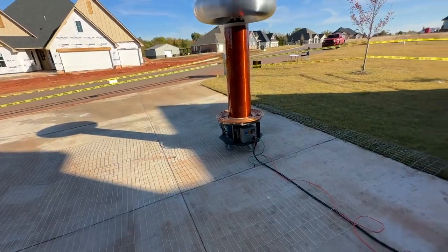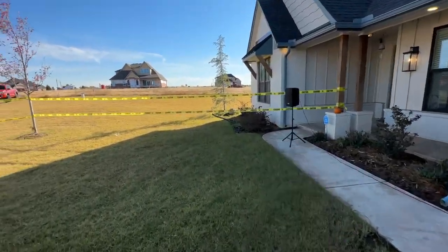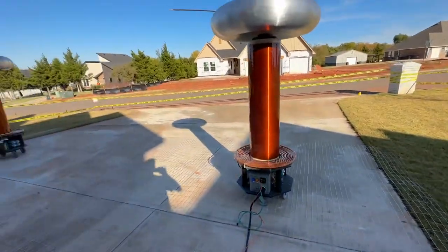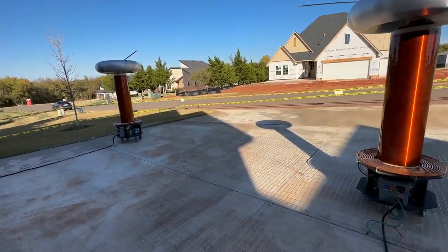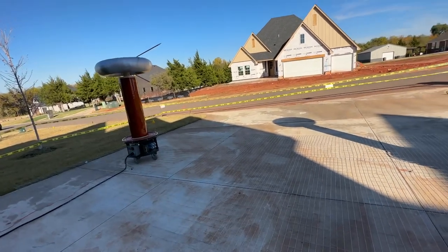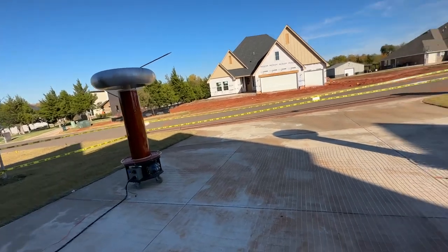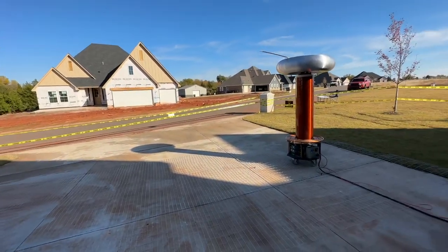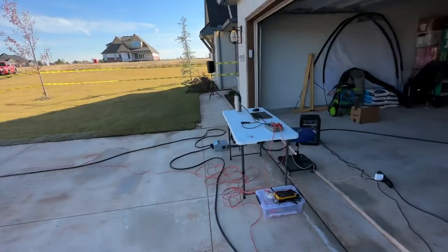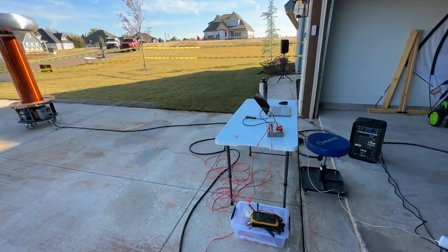That is synced up to — usually we'll play some background audio through a speaker system or something — but the vast majority of the audio is actually coming out of the Tesla coils. It's quite loud. These two particular Tesla coils can produce an audio pressure wave that's upwards of 115 dB when you're relatively close. Where I'm sitting here when I'm controlling them, you usually have to wear hearing protection — otherwise you have a bad day.